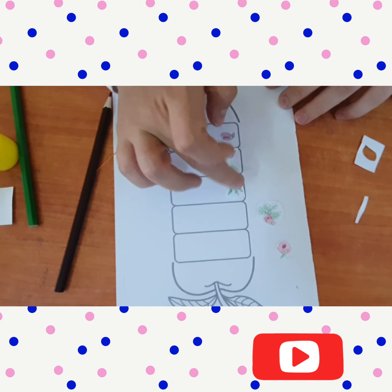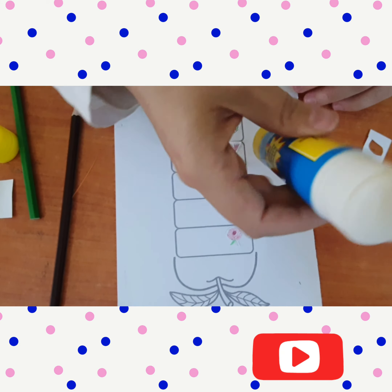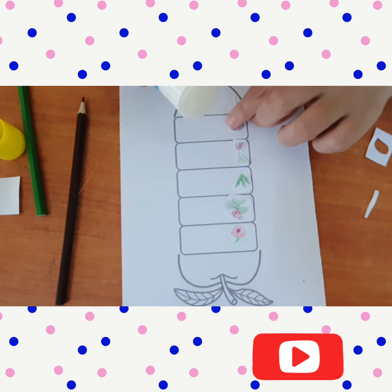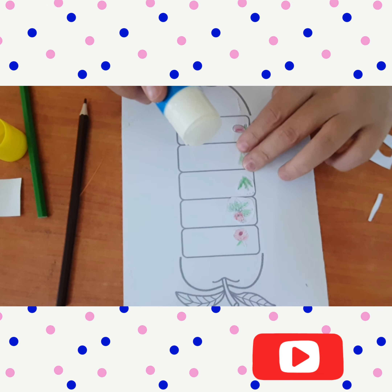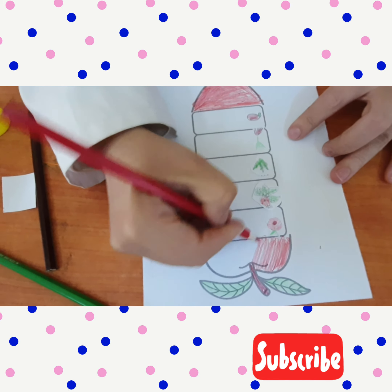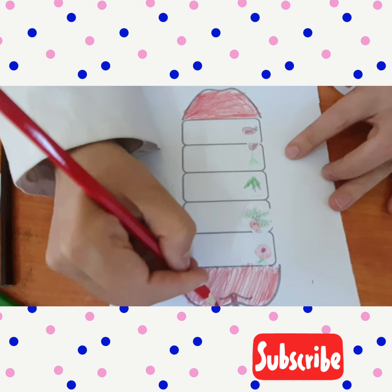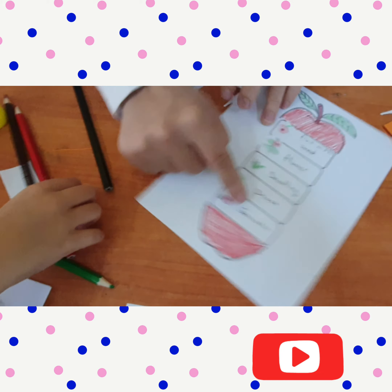This is a shoot, this is a seedling, and a flower, and then the apple. So we need the glue stick. I will stick that on the apple. Okay, I also colored the apple as well on the outside, as you can see.